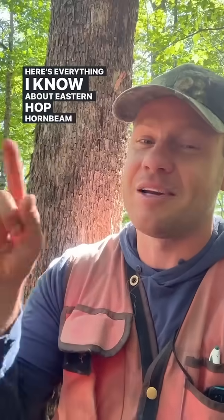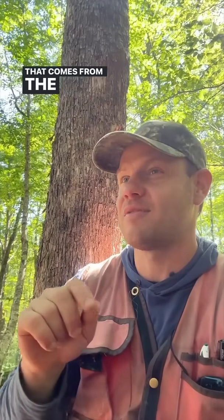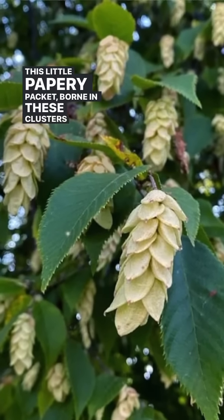Here's everything I know about Eastern Hop Hornbeam in under 90 seconds. It's called a lot of different names. The Latin name is Ostrya virginiana. It's actually in the birch family. The name that I call it is Hop Hornbeam. The 'hop' part comes from the fact that it has these seeds in a little papery packet, born in clusters that look like hops.